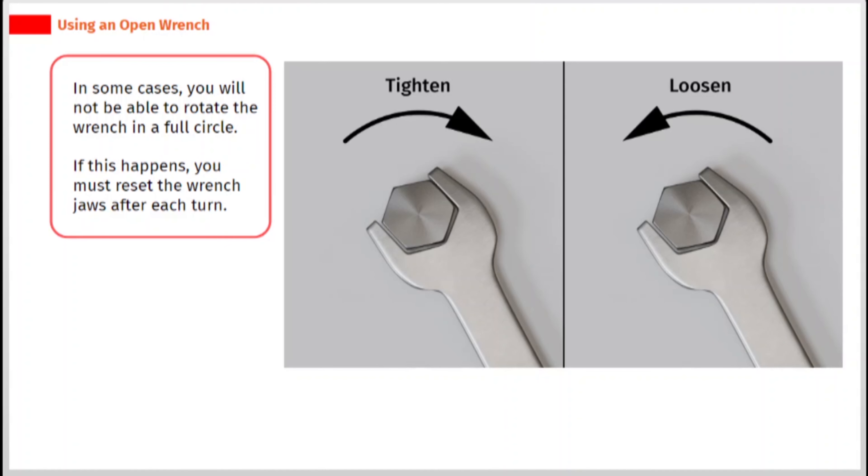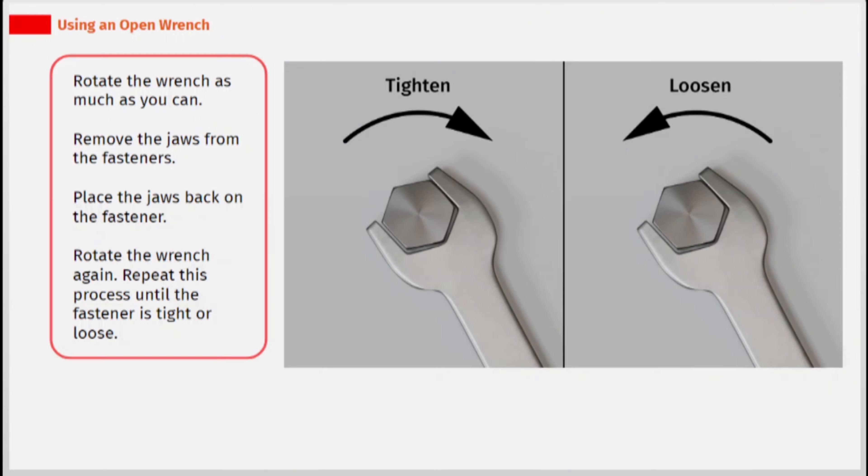In some cases, you will not be able to rotate the wrench in a full circle. If this happens, you must reset the wrench jaws after each turn. Rotate the wrench as much as you can, then remove the jaws from the fastener and place them back on. Rotate the wrench again. Repeat this process until the fastener is tight or loose.